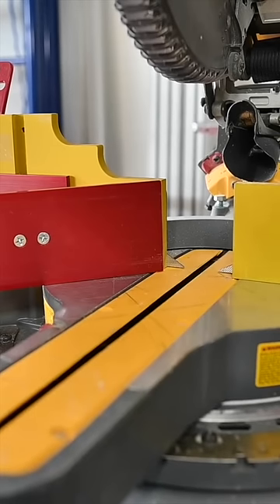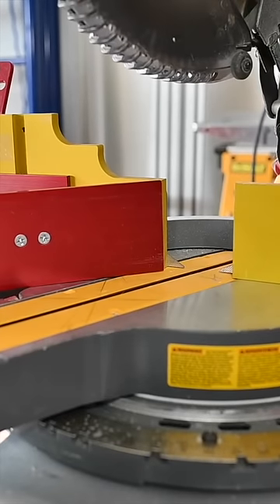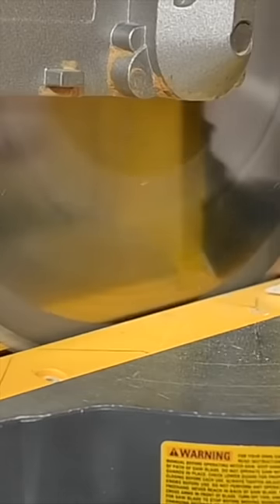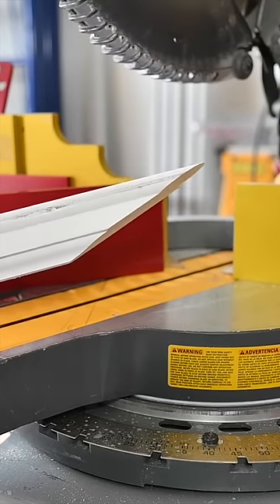Let's go ahead and cut one of these. I'll cut a 70 degree cut, so I'll lock in at 25 degrees and we're good to go. That is a long miter right there.